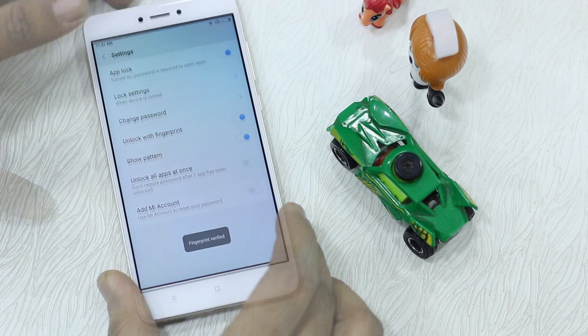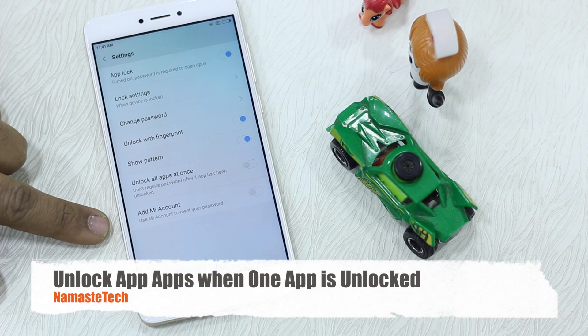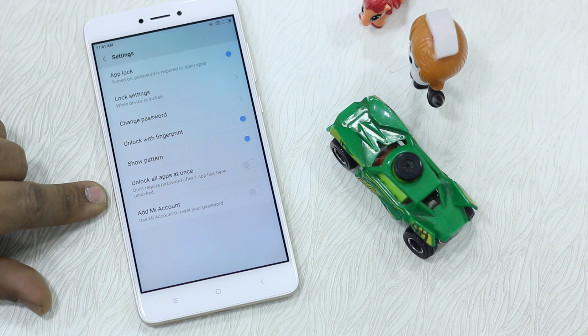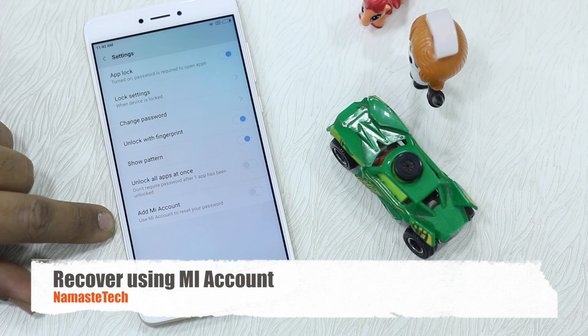Now let's look at two new settings I've seen since MIUI 8 launched. First is Unlock All Apps at Once — if you unlock one app, all locked apps become unlocked. They lock back again when you lock the screen or reboot your phone. Second is Add My Account — in case your fingerprint sensor is not working or you've forgotten your pattern, you can use your Mi Account to unlock. That's an additional recovery option.